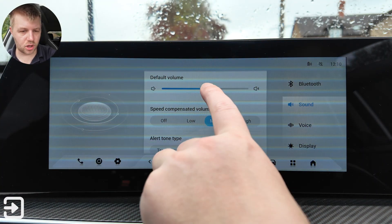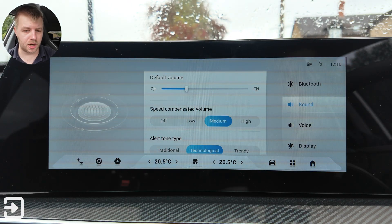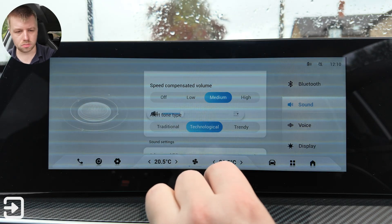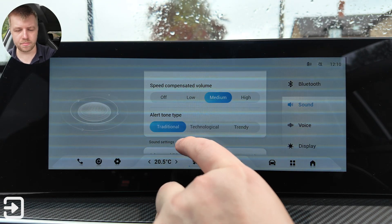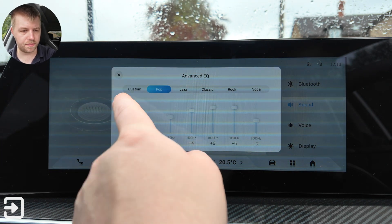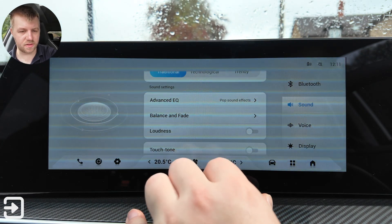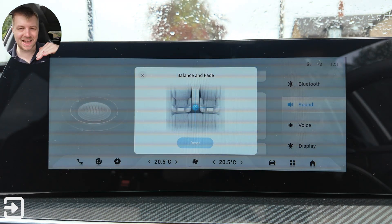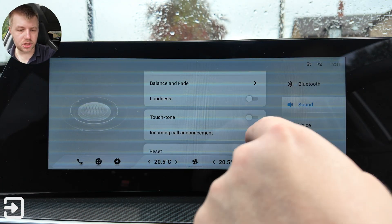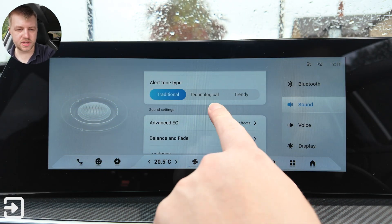There's a default volume setting, speed compensated volume — off, low, medium, and high — and alert tone type: traditional or technological. Advanced EQ with presets including pop, jazz, classic, rock, and vocal. Balance and fade to adjust the audio position in the vehicle. Loudness, touch tone, incoming call announcement, and the ability to reset all settings.